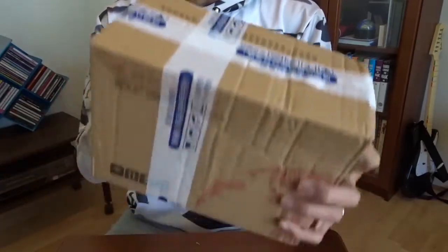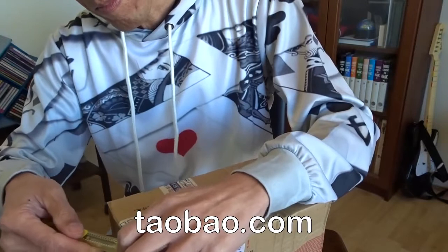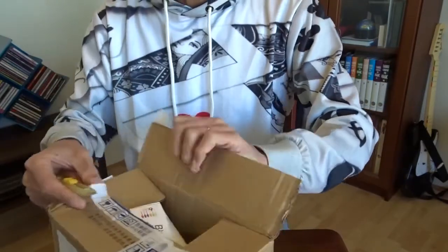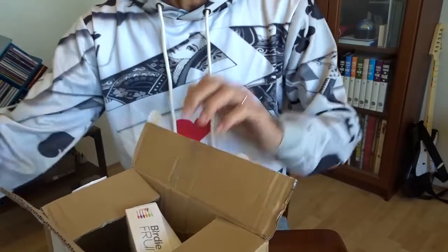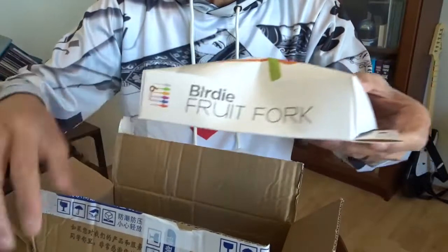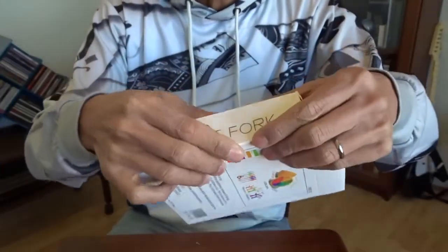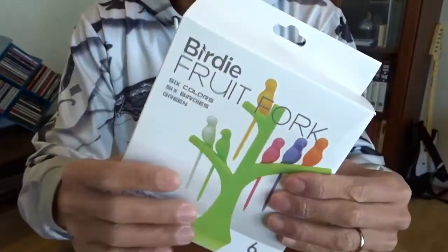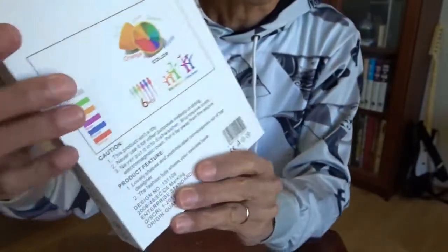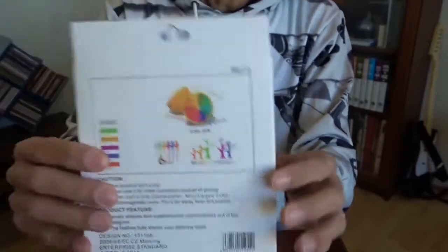Hi, today I want to show you this puzzle from Taobao. I hope nothing is broken — it's quite fragile, the box doesn't look really well. It's printed nicely and there's also a small instruction. Let's open it.